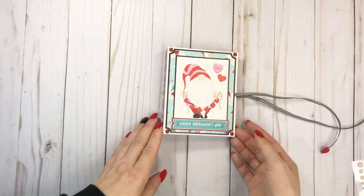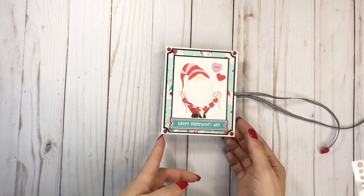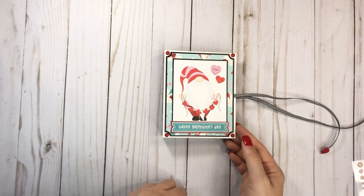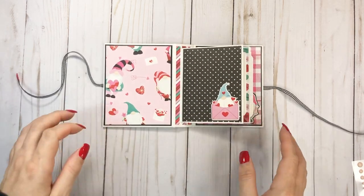And then it opens up. So it does say Happy Galentine's Day because I'm doing a Galentine's swap, so I won't be able to post this until after Valentine's. But yeah, that's what I made it for — my swap partner.